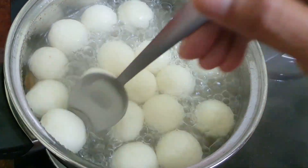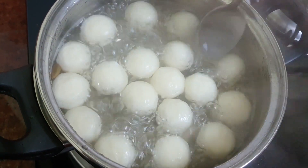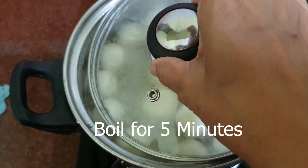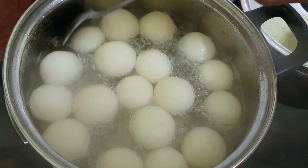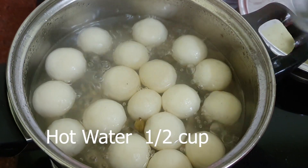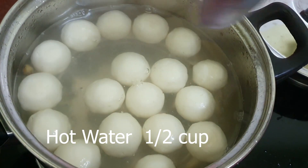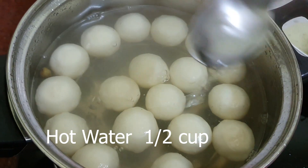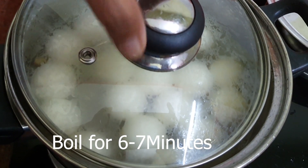Turn each ball and partially cover with a lid and boil for 5 minutes again. After 5 minutes, add half a cup of hot water little by little with a spoon and partially cover and boil for 6–7 minutes.